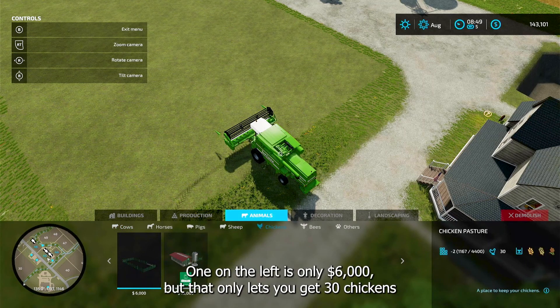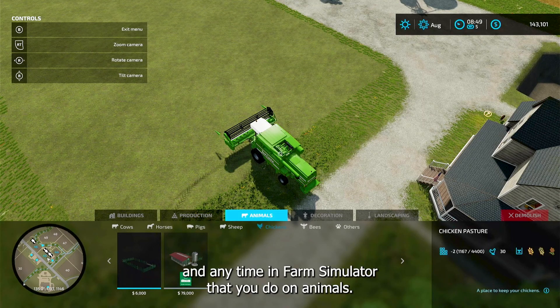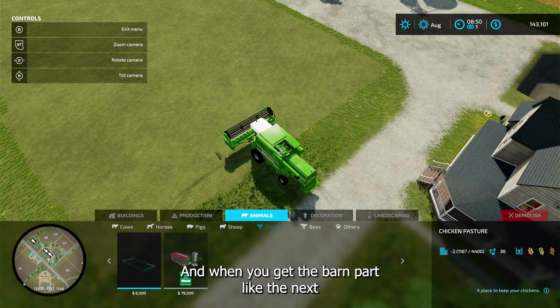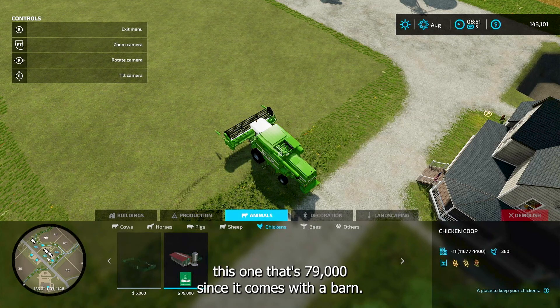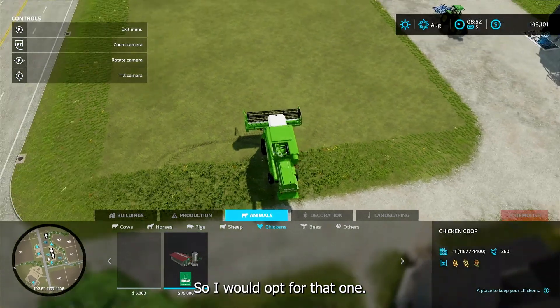Now there's two coops. The one on the left is only six thousand dollars but that only lets you get 30 chickens. Anytime in Farm Simulator that you're doing animals, when you get the pin itself — just the fence — you have to add water. But when you get the barn part, like this next one at $79,000, since it comes with a barn it does the water for you, and it can hold 360 chickens — quite a bit more. So I would opt for that one.